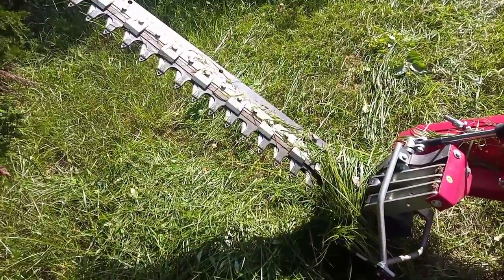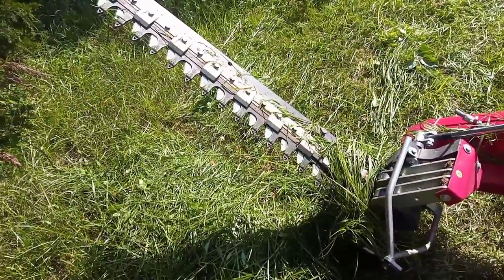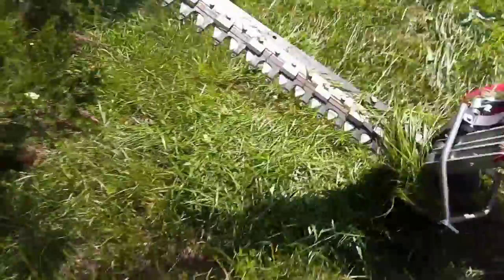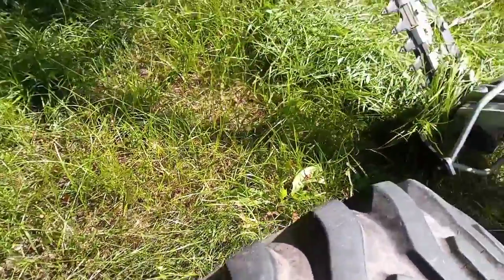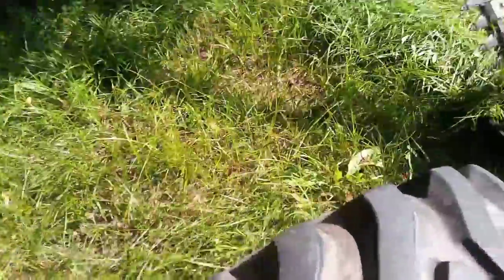The teeth are running now, they're stopped, they're running, they're stopped, they're running, they're stopped. That's a sickle mower — this one's a tractor sickle bar mower, a three-point hitch mower attached to a small tractor.